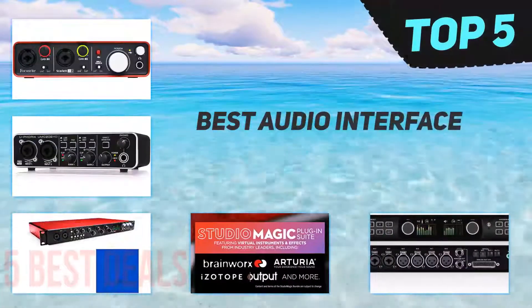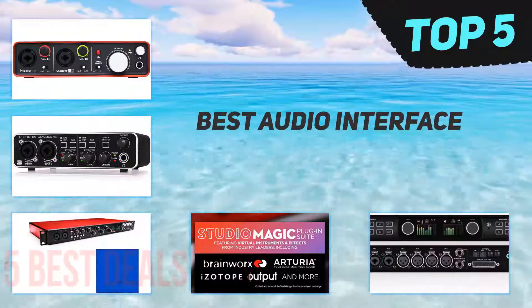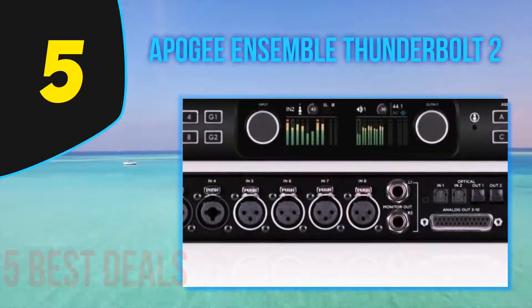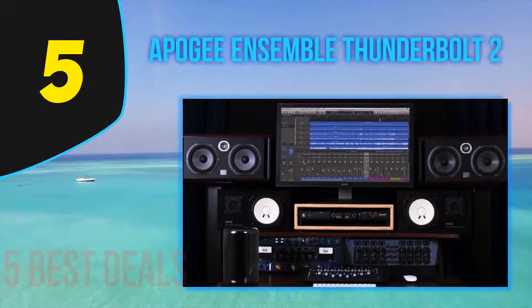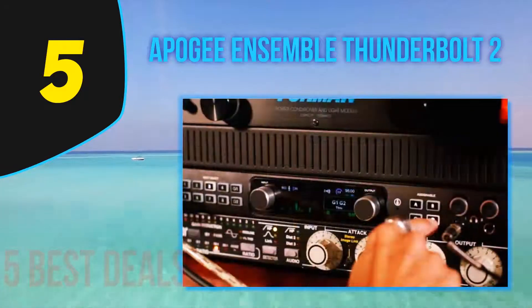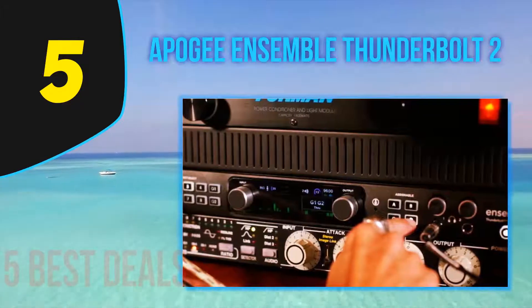Here we present the top 5 best audio interfaces. Starting off our list at number 5 is the Apogee Ensemble Thunderbolt 2. When it comes to professional audio gear, you're basically looking for a couple of things: great audio and build quality, reliability, and a constant and pleasant workflow. Let's see how exactly the Ensemble from Apogee ticks all of those boxes.